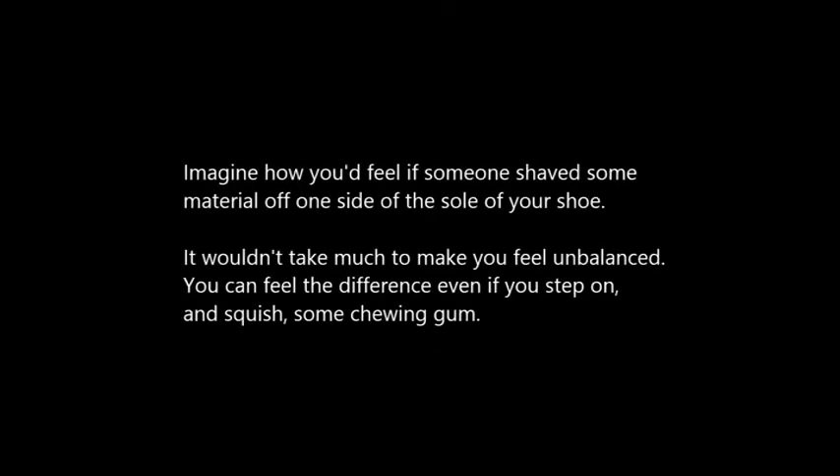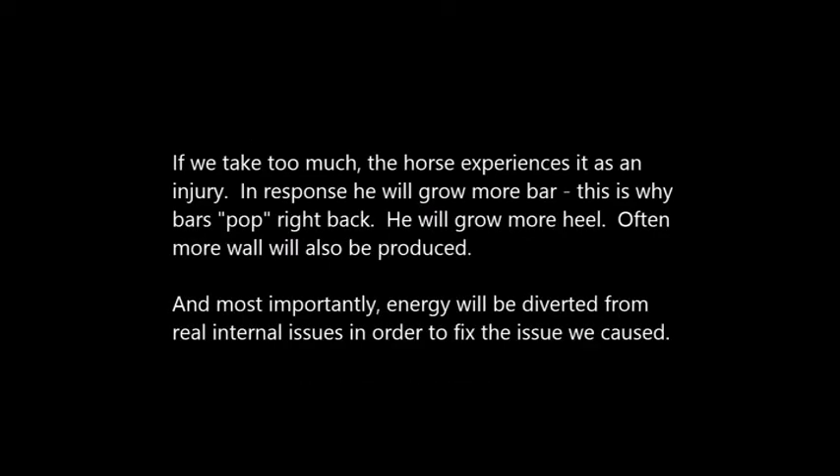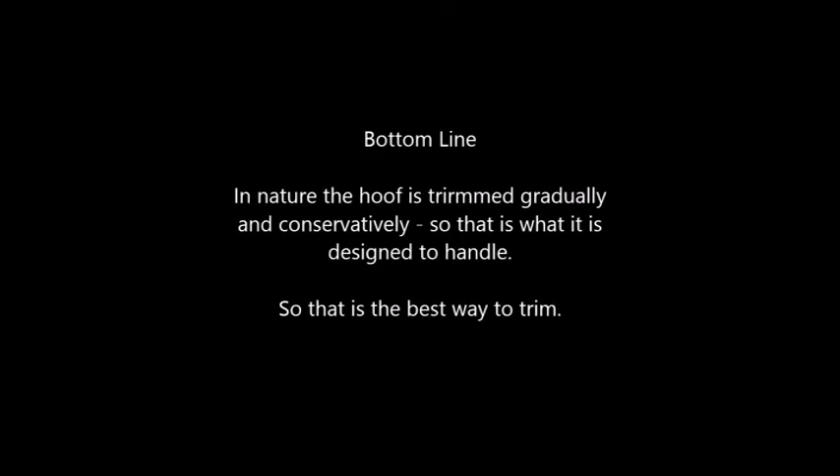Imagine how you'd feel if someone shaved some material off one side of the sole of your shoe — it wouldn't take much to make you feel unbalanced. You can feel the difference even if you step on and squish some chewing gum. Another small thing that makes a big difference: the thickness of a sock. If we take too much, the horse experiences it as an injury. In response, he will grow more bar — this is why bars pop right back. He will grow more heel, and often more wall will also be produced. Most importantly, energy will be diverted from real internal issues in order to fix the issue we caused. In nature, the hoof is trimmed gradually and conservatively, so that is what it is designed to handle. And that is the best way to trim.